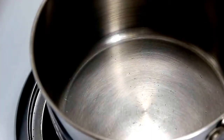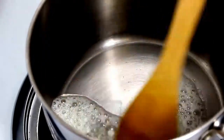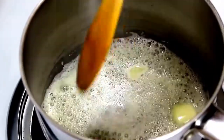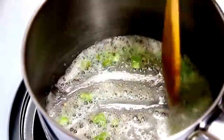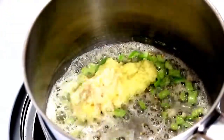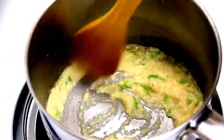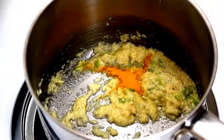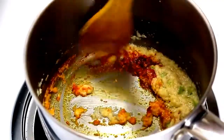Now take a pan and put it on medium heat. Then add 2 tablespoons of butter. When butter gets medium hot, add green chillies and saute for 30 seconds. Now add ginger and garlic paste, mix it well and cook on medium heat for around 2 minutes till the paste's rawness goes away. Once ginger and garlic paste is cooked, add turmeric and Kashmiri red chilli powder, mix them again and cook for 20 to 30 seconds on medium heat.